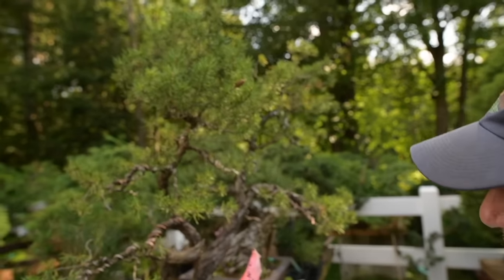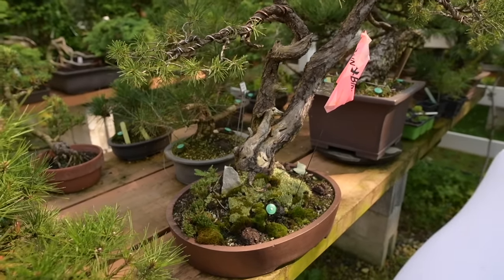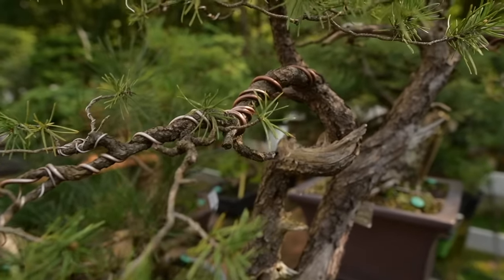Over here, I just acquired this — it's a native jack pine, Pinus banksiana. It's very weak. In the spring, I'm going to repot it and start working on it. It's a beautiful old tree but it needs a lot of TLC.